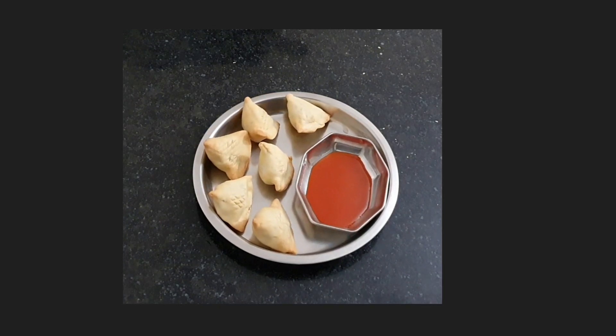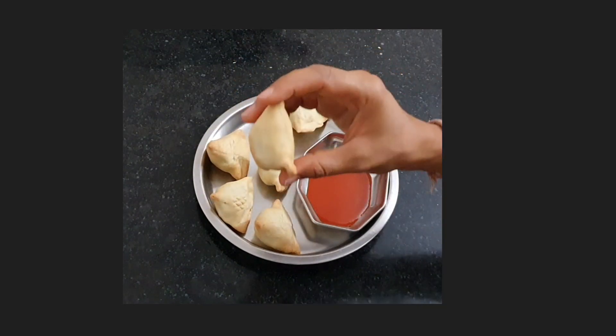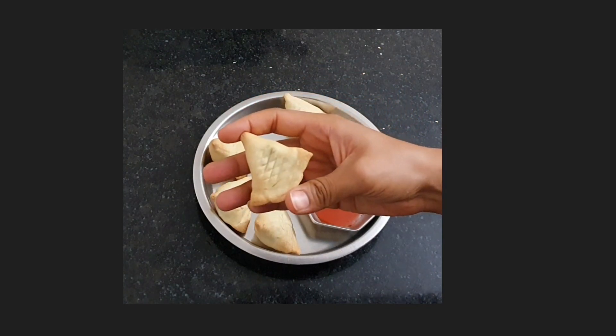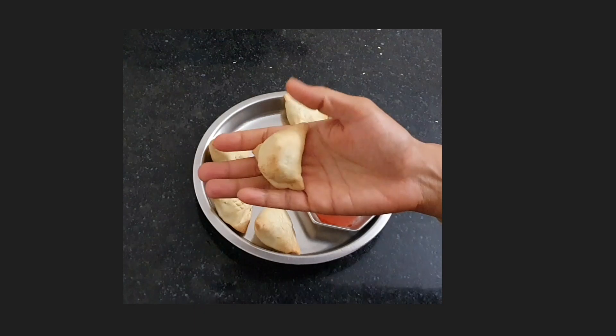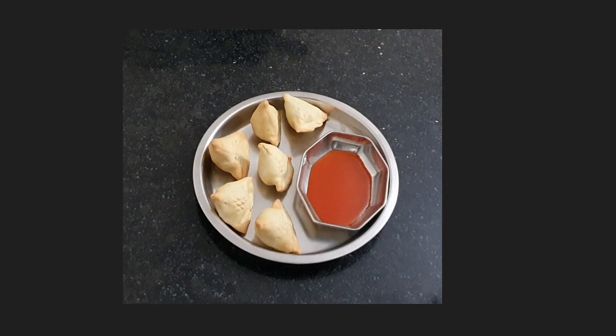The crust is really crispy and flaky because it is made with semolina, and to bind the semolina we have used a little bit of wheat flour. So without wasting any time, let's start the recipe.